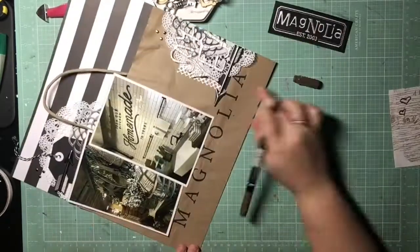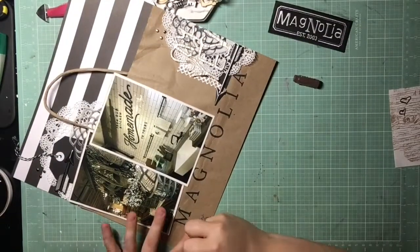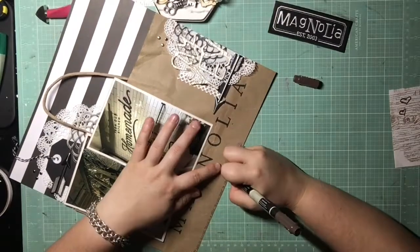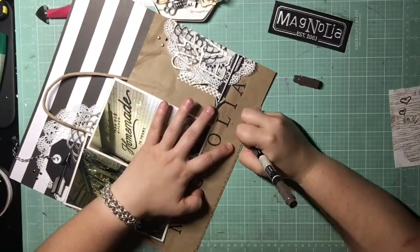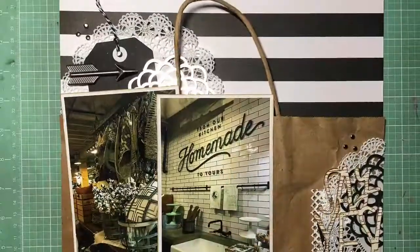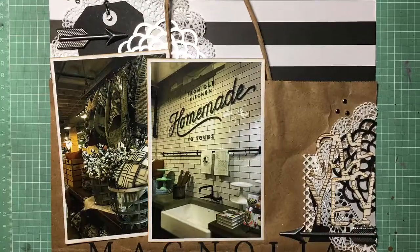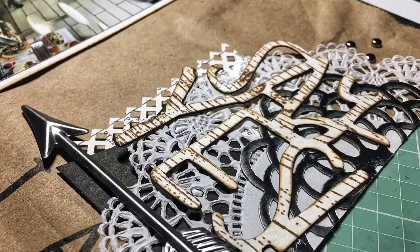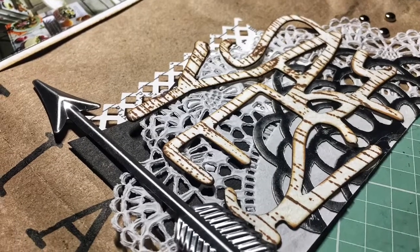Then I'm just doing my journaling at the bottom, which basically says it was so surreal being in a place you saw come to life on TV, I wanted to buy everything, and my brain kept saying 'say yes.' Then I have the date — this past April. Here are the close-ups — I'm all done with the Scrapbook Nerd Crop, but you have until September 29th to post your entries. Thanks for watching, bye!